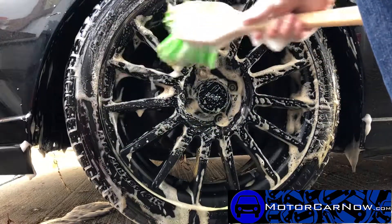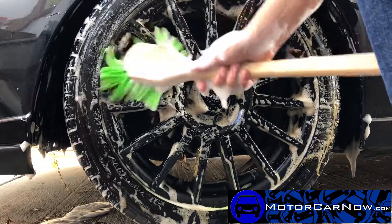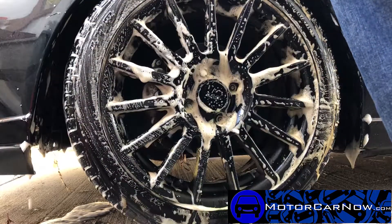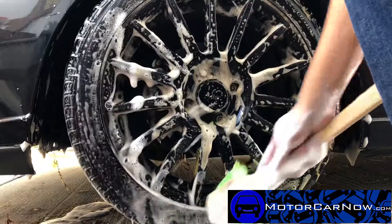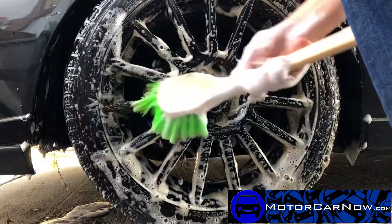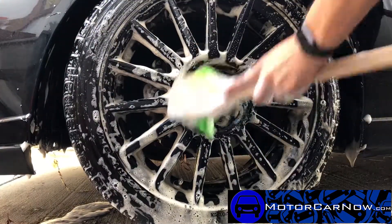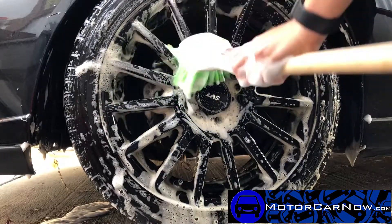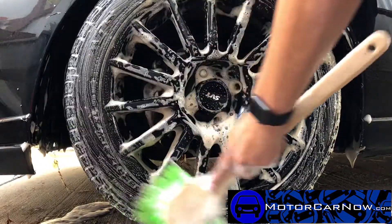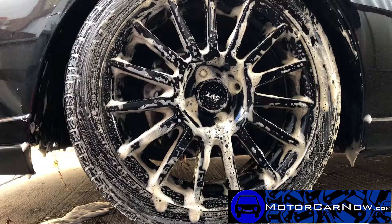If you have the time or it's easy for you to get the wheels off, that's going to be your best bet — that way you can get all the way to the back. But most of us have to make it a quick clean because we don't have all day. That's why I wait to do these projects when I know I have a bit more time to dedicate to them. If they're really dirty, we'll wash it down and see what it looks like.